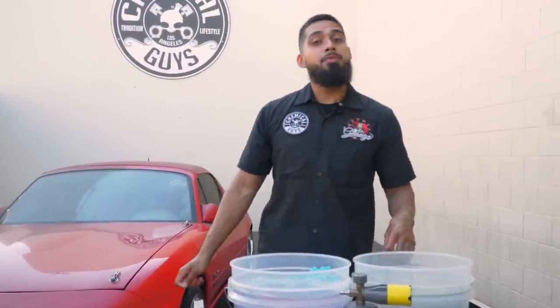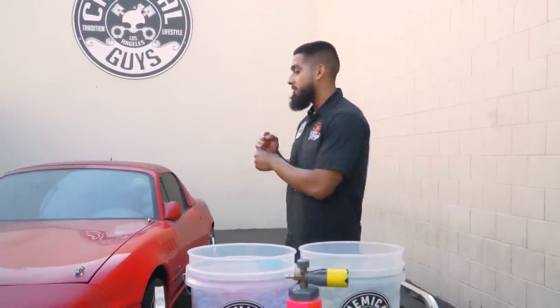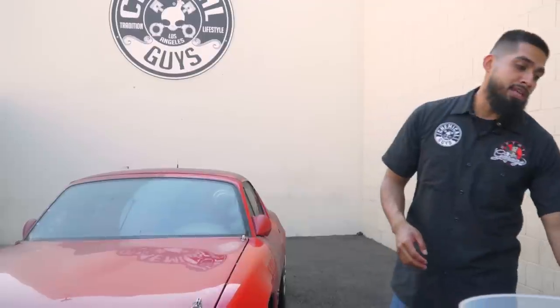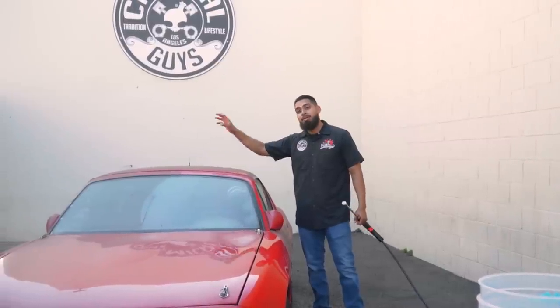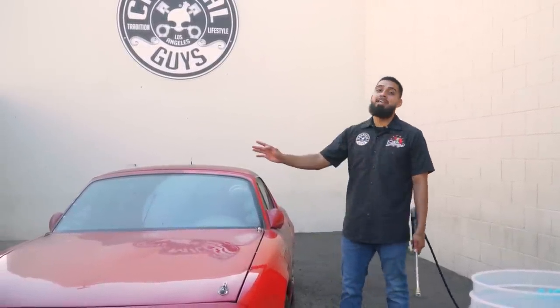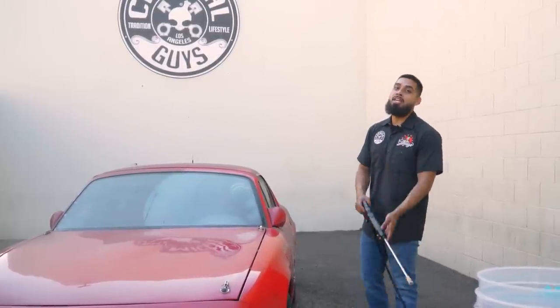Now it's time to start by rinsing down the surface of the car before the foam cannon wash. The reason we always rinse first is that if you start by foaming and then grab your wash mitt, any dirt and grime that didn't come off will tend to scratch. Always rinse the surface from top to bottom. Because this car sat under an FJ, it has all this fallout on the roof and hood. By rinsing it down, we remove everything as safely as possible — then foam, scrub, and rinse again for a scratch-free wash.